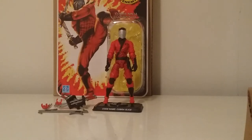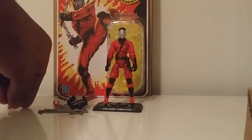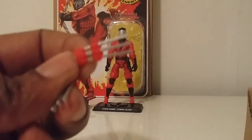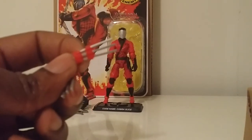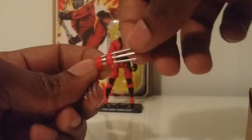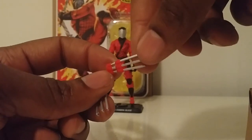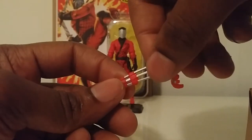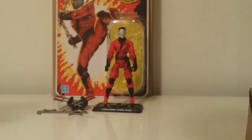Let's get into accessories. They gave him all types of blades, claws, swords — it definitely fits his name. He comes with these nicely painted vega claws, or what I like to call them. Very solid paint apps on these — the red paint app is solid and the silver looks very good, very neat, very clean, no bleeding onto the silver at all.